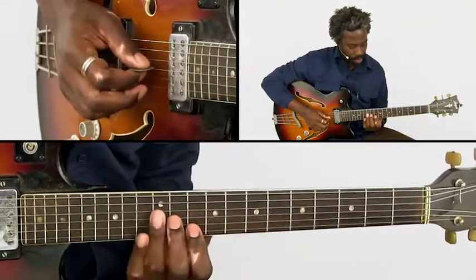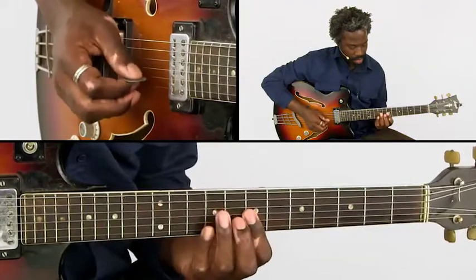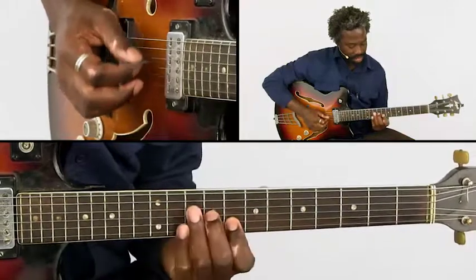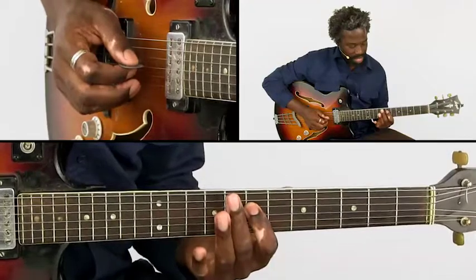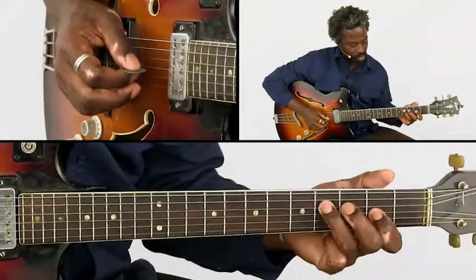The double stop is from here. And we have a hammer on. Then we get these chords, these double stops.